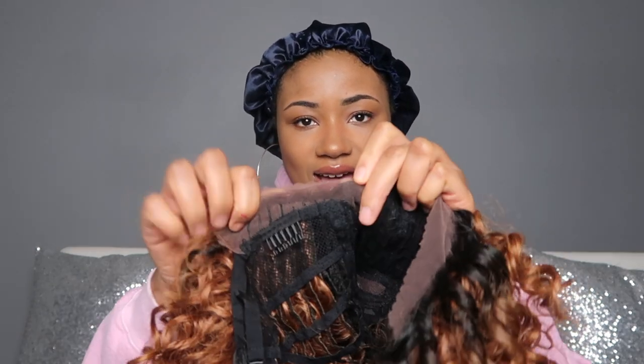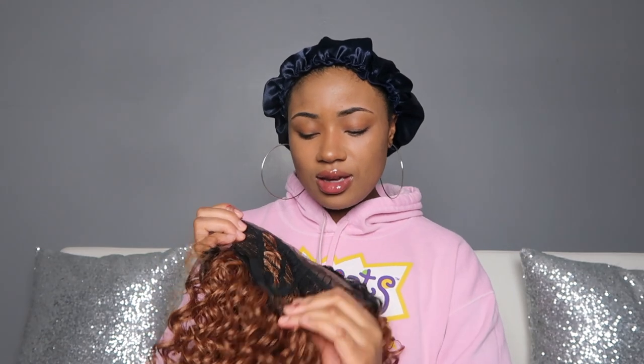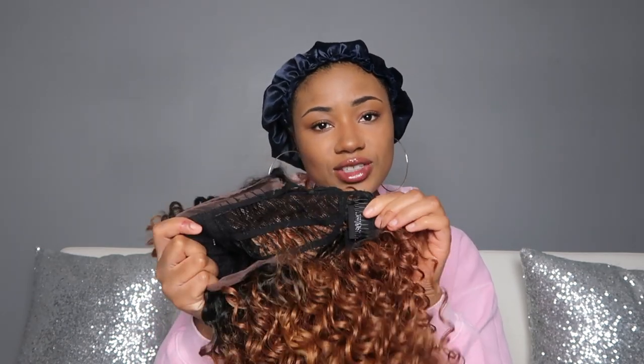Even with that, when I put my little foundation over the part it's not gonna matter because it's just a lace part. As far as lace edge, they give you about a half inch of lace edge. It is a scratch-your-scalp construction, got the two combs on the side, one in the back, and you do have an adjustable strap, so it does have a standard cap construction.